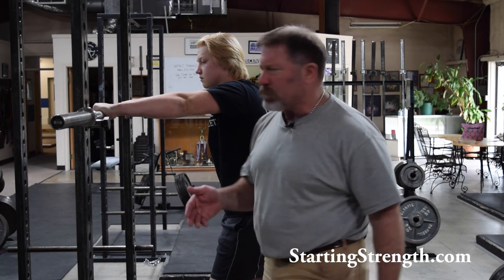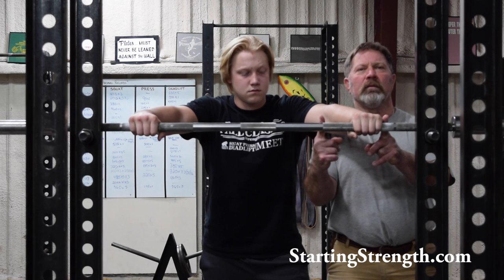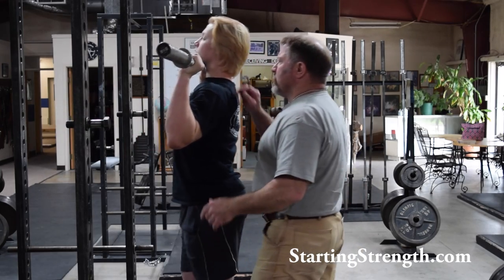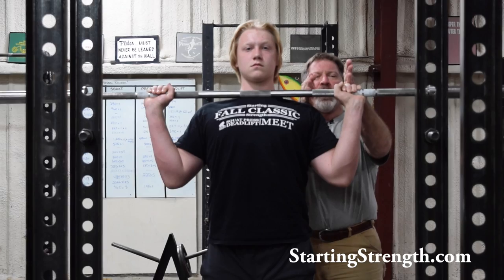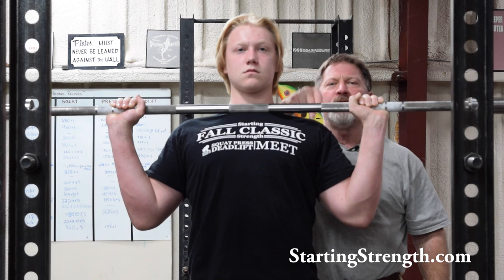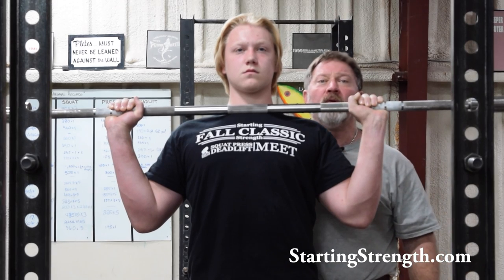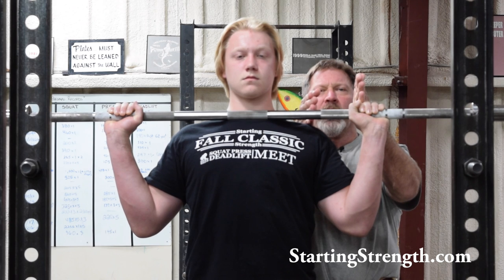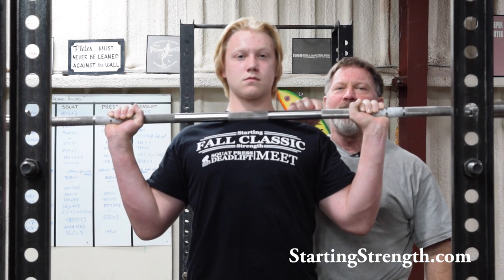There are other mechanical considerations. Notice this distance here. Take the bar out of the rack, Chase, with this grip. I want you to notice the distance between hand and shoulder. This is the point of rotation over which the thing must be balanced at lockout, and this is also a moment arm contributing to the resistance of this barbell against the muscles that move it up.